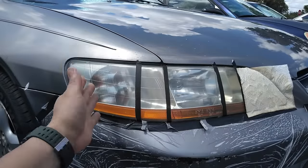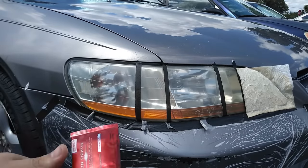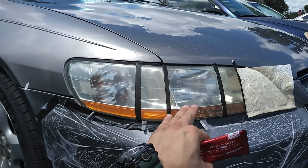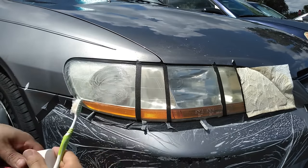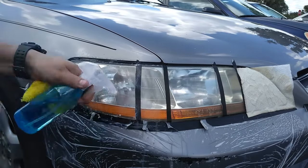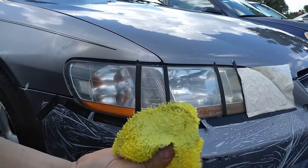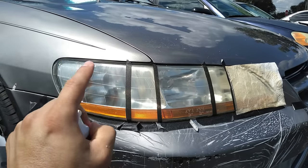Now we're going to go ahead and clean it off. As you can see, it definitely cleared it a lot better than what we had before. We're going to go ahead and give it a second pass to see if we could have a little better results.